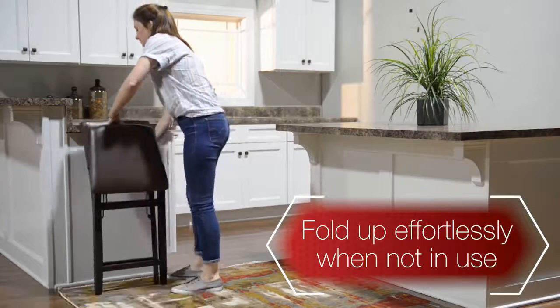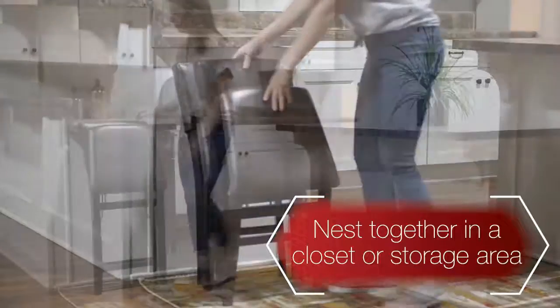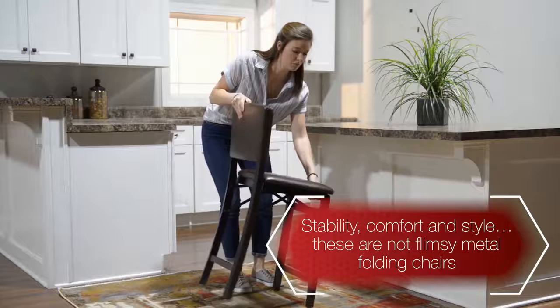The wood frames feature a classic Mission Back, an easy white clean vinyl padded seat with the appearance of leather, and a rich espresso finish. Front and rear supports provide extra stability. No assembly required.